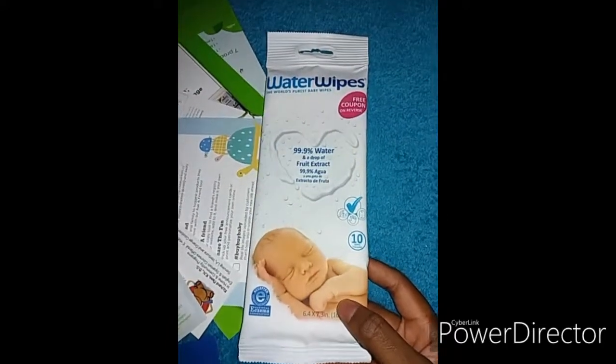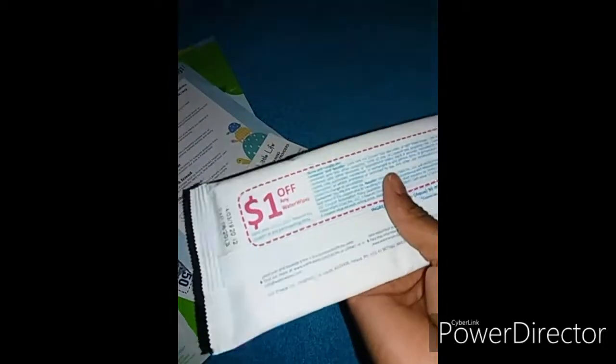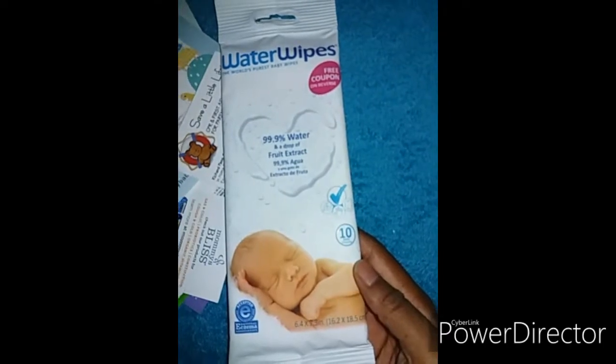Then we have a pack of Water Wipes — I haven't seen these before. There's a dollar-off coupon at the back and there are 10 wipes in here.